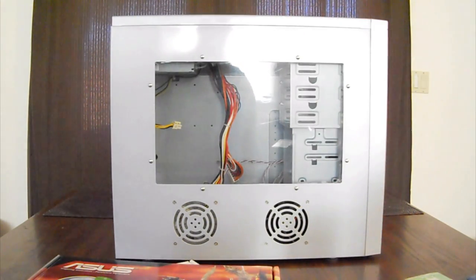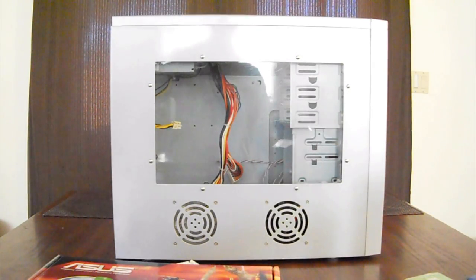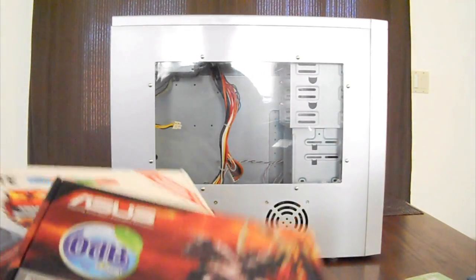AMD purchased ATI not too long ago — I know because I own shares of the stock. Who knows? Maybe AMD improved on something. So we're going to put this bad boy together.